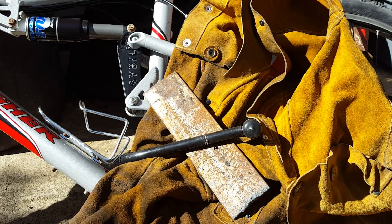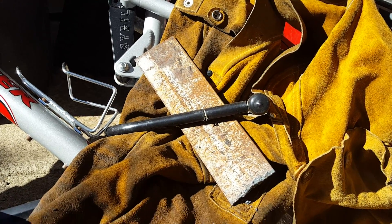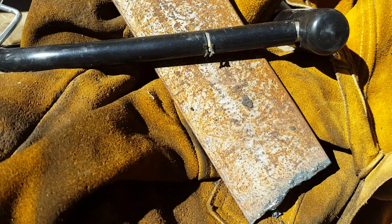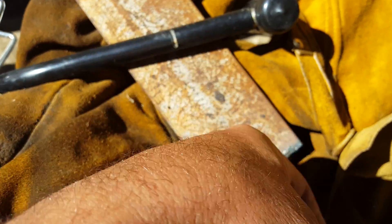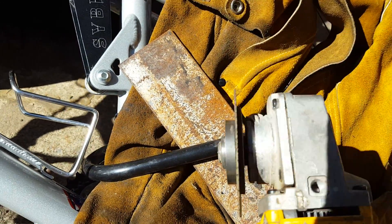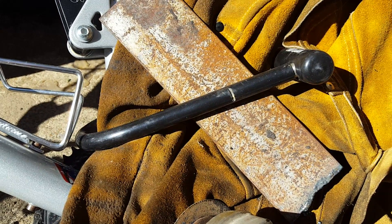Hey guys, so what we're gonna do here is I've got a co-worker that has one of these Kryptonite locks and lost the key. I tried cutting it at work with a saw — did that work? So I'm gonna go ahead and attack it with the old grinder. I'm gonna put my face shield down and go to work.